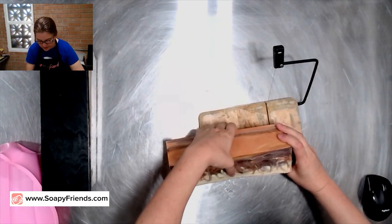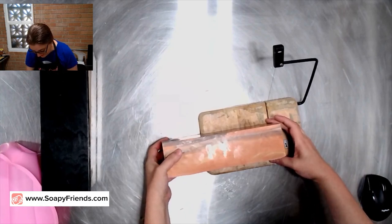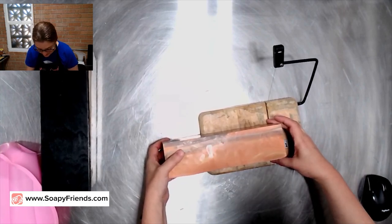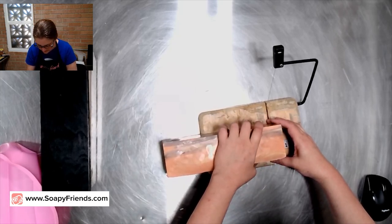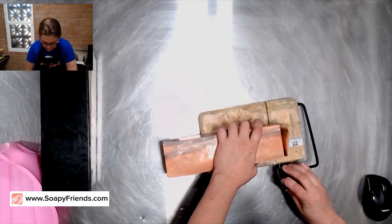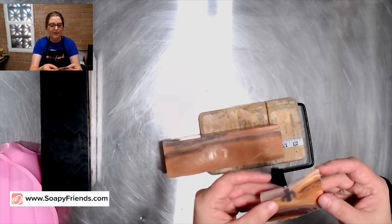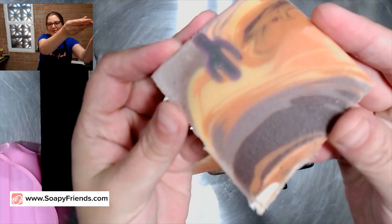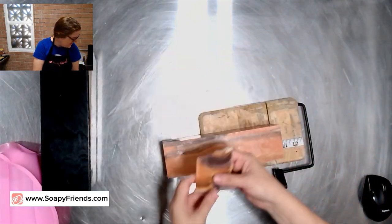I'm just using a cheese slicer for my cutter — my trusty, well-loved cheese slicer. Cutting a thicker bit off because I knew I would. Oh, it looks great! I'm so excited.